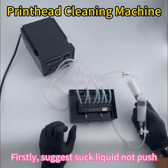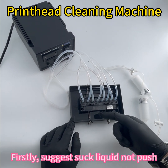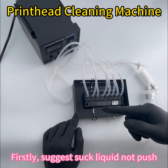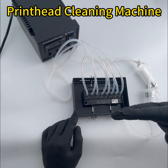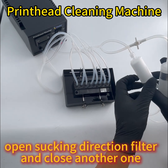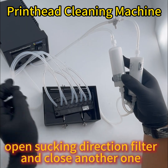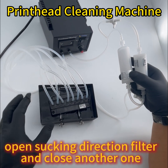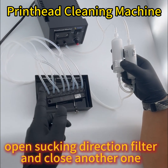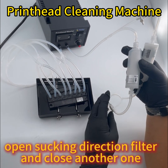To clean the pinhead, we first suggest drawing ink from the surface to the connector — this way. This draws the clogged material out, and you can see there is an error mark here. When we draw the liquid from here, the liquid goes in this circle.